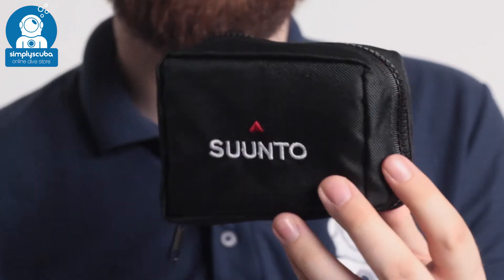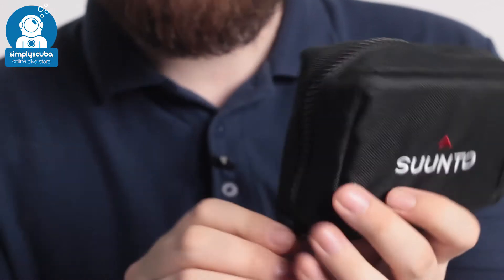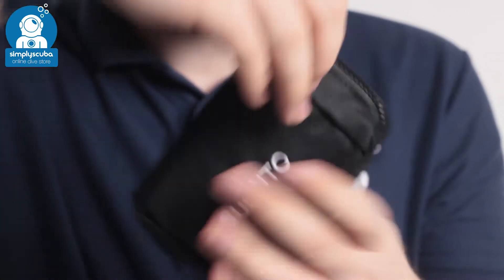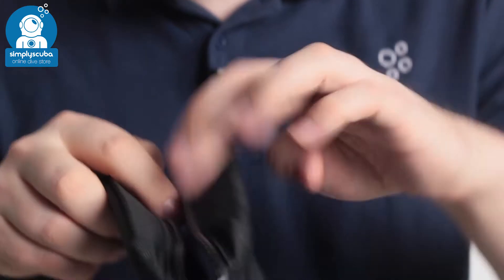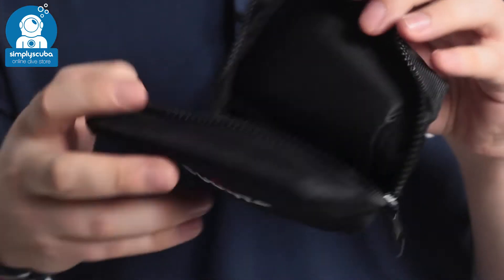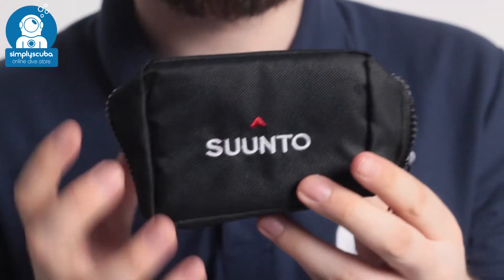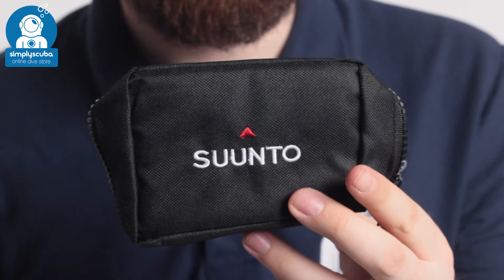It's got padded sections so it's going to protect it for the usual bumps and scrapes in the luggage. You've got the zippered clamshell design, big zipper all the way around the outside and then a simple bag on the inside. Incredibly simple, but very useful. Padding on the front, the back and the underside are going to protect your computer from the usual bumps and scrapes.